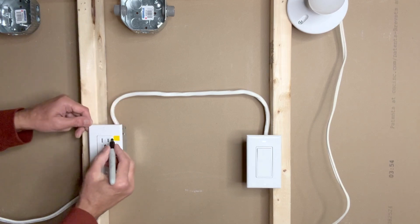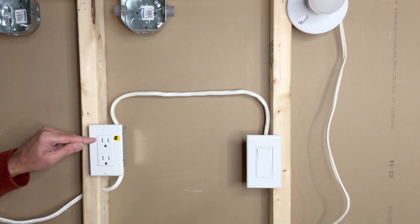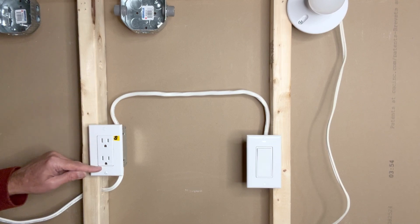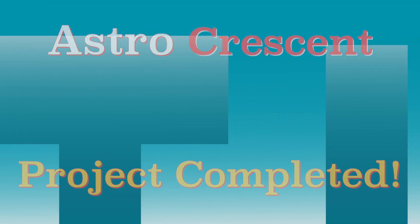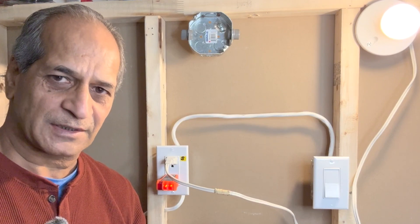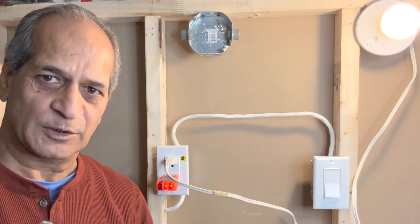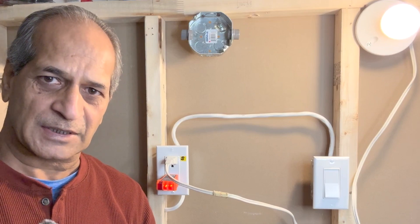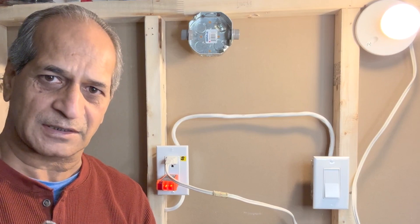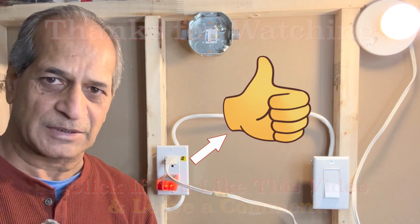I'll place a small sticker with an 'S' mark on the switched receptacle, and the other indicates it is always on. This is how we do the wiring of a half-hot outlet — one receptacle is always on and the other is through a switch. If you have any questions, please let me know in the comments below. If you like the video, give it a thumbs up and consider subscribing. I'll see you next time — take care.